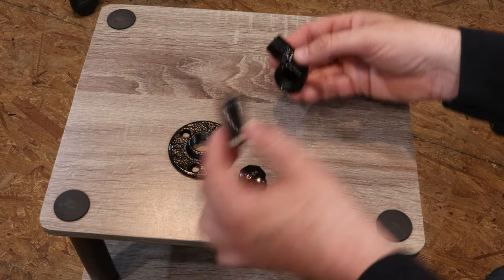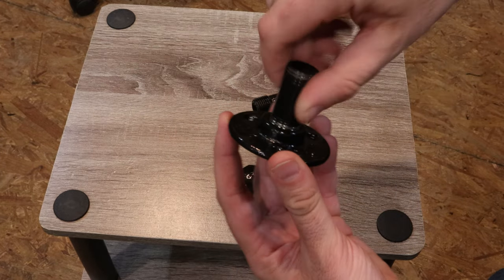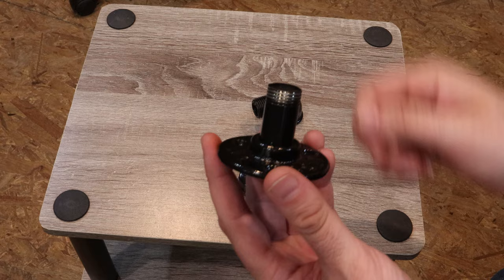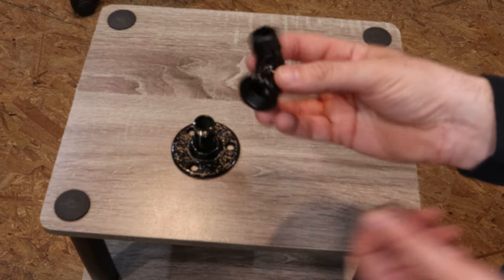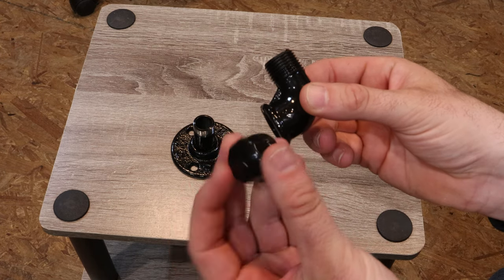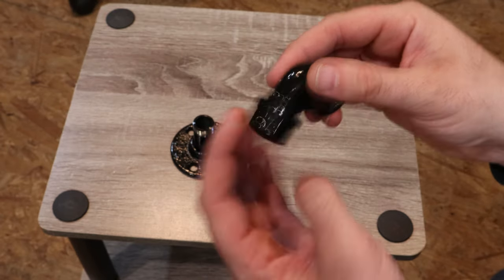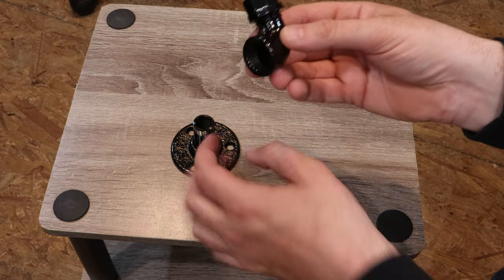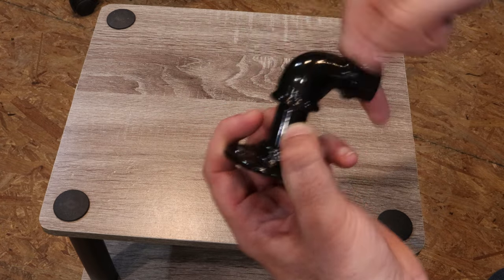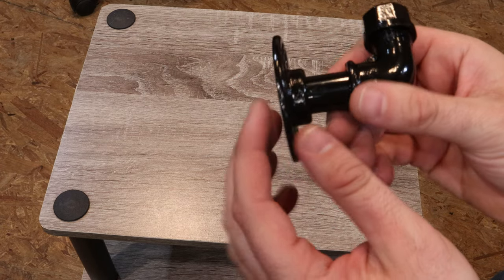So this is your setup. You've got your pipe here that would screw into this like so. You can leave it loose until you get the whole thing assembled. And then you've got this piece here — you can see there's threads on this side, that's for the cap. So the cap would screw onto that, like that. And then this piece, the threads are on the inside, and they screw onto the end, just like that. You can leave this loose until you have it screwed on the wall.